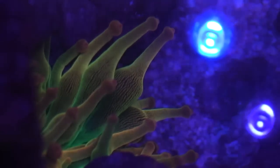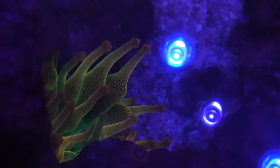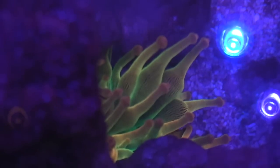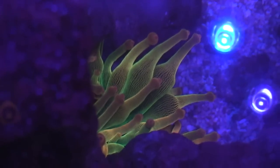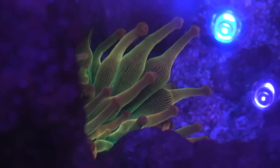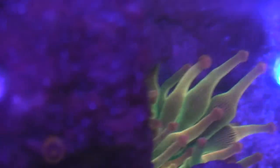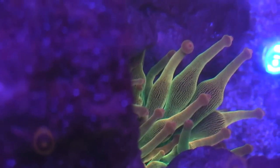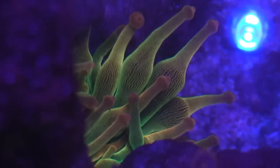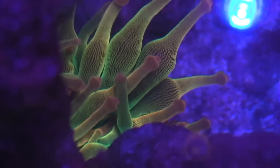Some fish I would consider adding are anthias — purple or pink kinds would be great and add a lot of splash to this tank. For right now I'm just gonna take it easy. In 2019 I'll hit it hard with a little more fish — maybe add another tang and some more anthias without overdoing it.